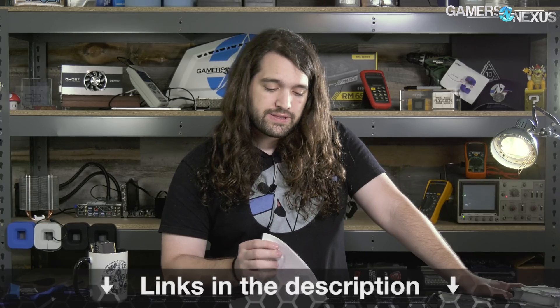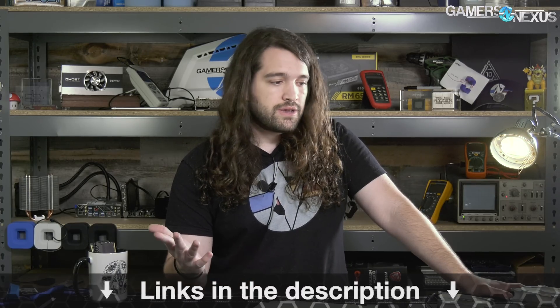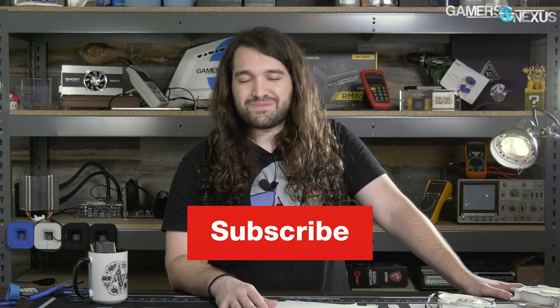That's it for the major news items for the week. As always, go to patreon.com/gamersnexus to help us out directly, and go to store.gamersnexus.net to pick up one of the mod mats. Our Ryzen 2000 series coverage is coming up this week, so absolutely subscribe so you can catch that — we have a lot of Ryzen 2000 content you're going to want to see. Check back soon; I'll see you all next time.